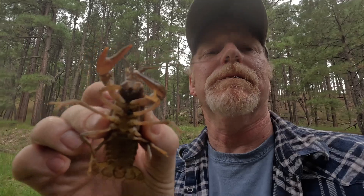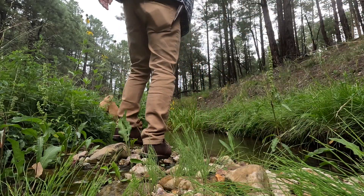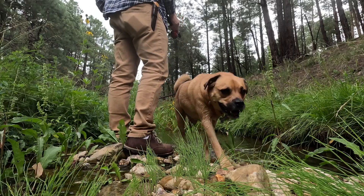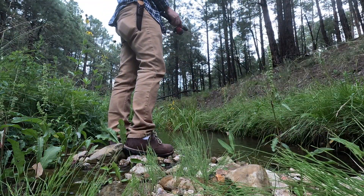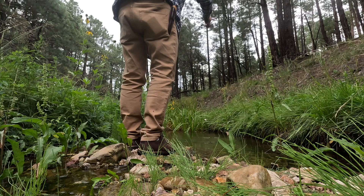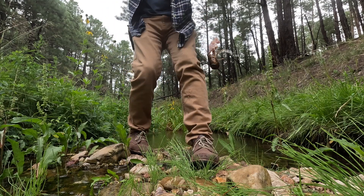There we go, we got our first one, look at that guy. There we go, Arlo. There's another guy, look at that one.